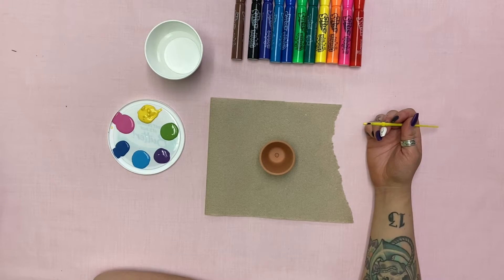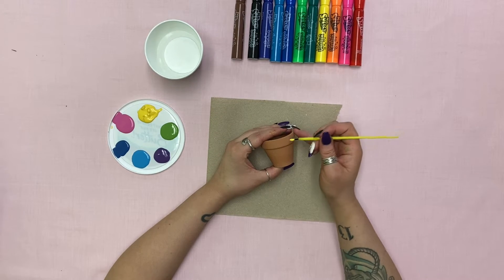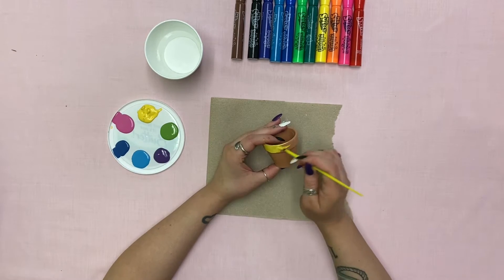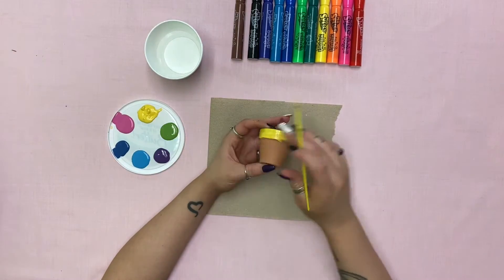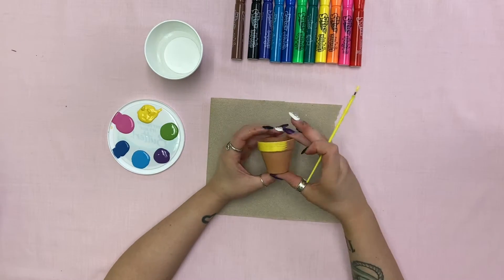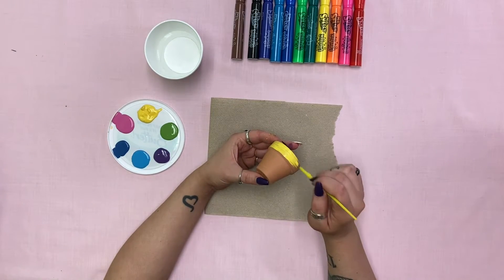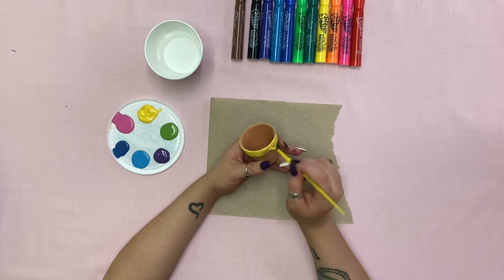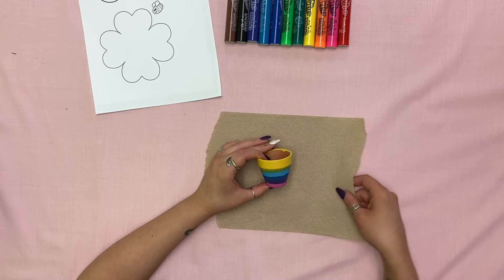Our first step is to paint our flower pot. If you don't have paint at home, you can always use markers — make sure to be as creative as you want. Once your pot is painted, move it to the side to dry.